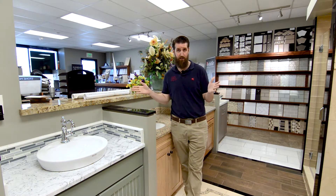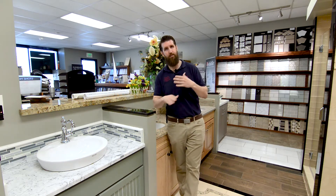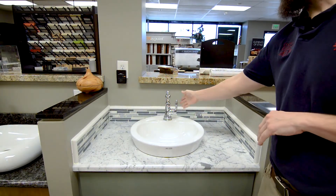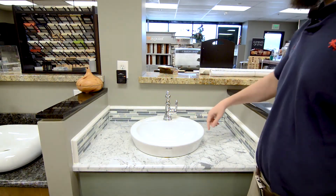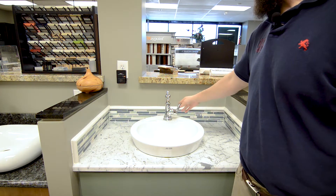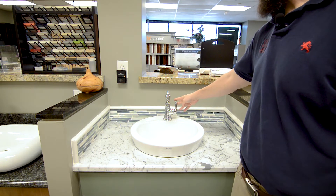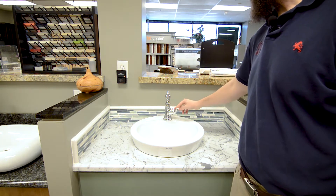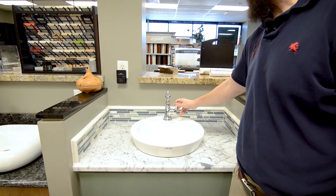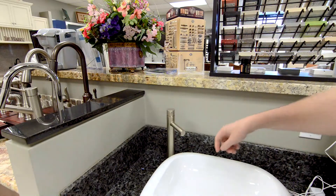Let's talk faucets — vanity faucets. We're going to be looking at three different types of faucets and what applications you should use them for or consider using them for. First up on our list is our single handle faucet, also known as a single hole faucet because it has one hole. Single handle faucets typically have a lever control like this, and you normally control the pressure with an action like this, and you control the temperature by turning it either forward or backwards or side to side.